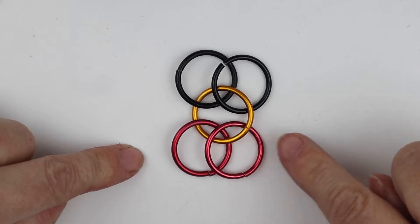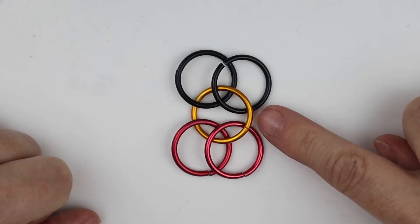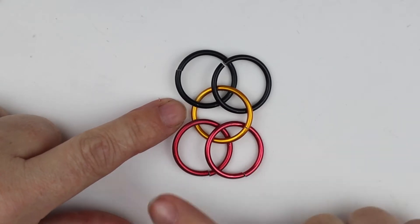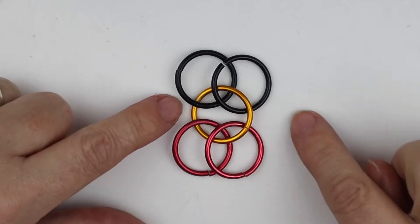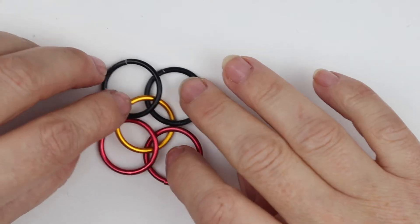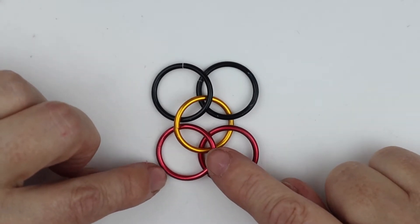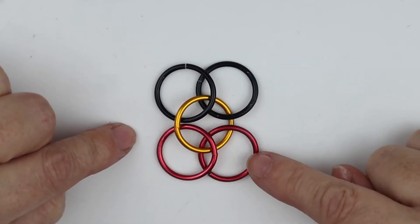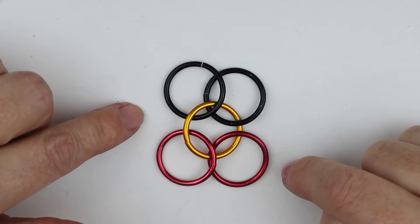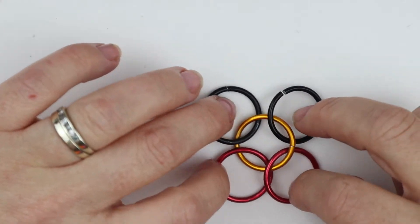I'm right handed so I'm going to chainmail along to the right. This central jump ring must be pointing the way that it's going — at the minute it's down at the bottom and up at the top, so it's pointing the way I'm going. If you're left handed, all you would do is just rearrange this so that it is pointing to the left. You also need to make sure that the first two jump rings are sitting on top of the back two jump rings.